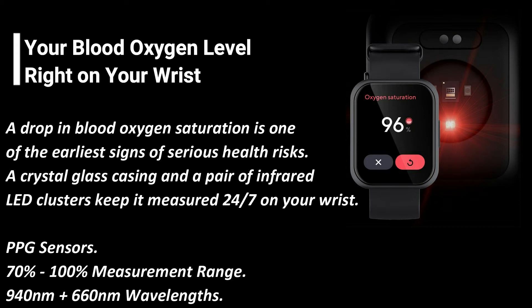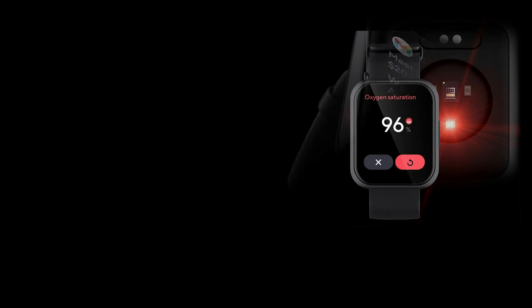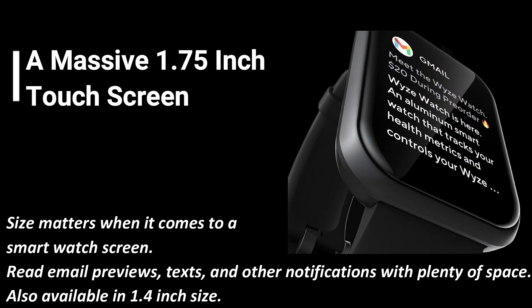940nm plus 660nm wavelengths. A massive 1.75-inch touchscreen — size matters when it comes to a smartwatch screen. Read email previews, texts, and other notifications with plenty of space. Also available in 1.4-inch size.